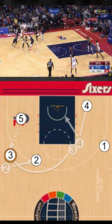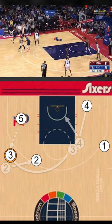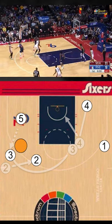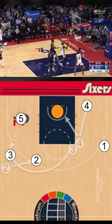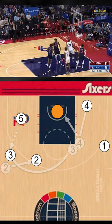One thing to remember: if you are the big on this play, it's important that you do not telegraph the pass. I would recommend doing a fake pass to the four or a couple back down dribbles, making sure that you are not tracking the shooter so they don't play the passing lanes.